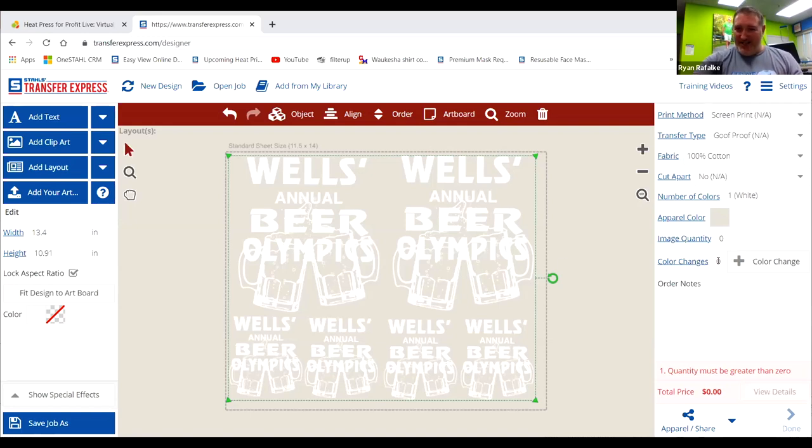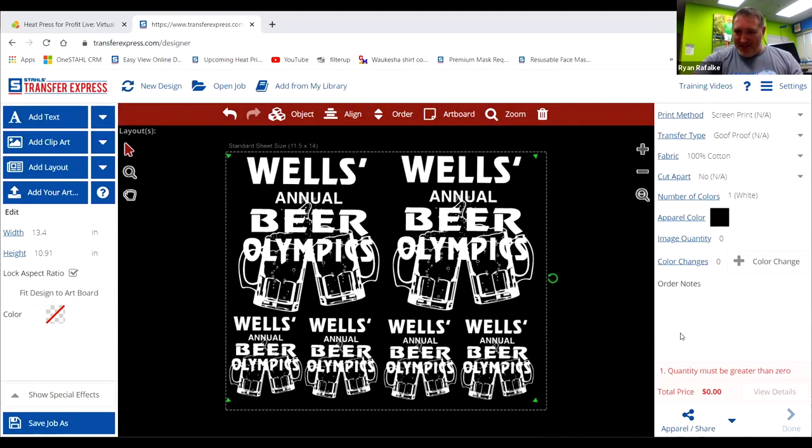We went down to fabric — just 100% cotton tees for this party. Cut-apart is if you're having us cut the images out — it's 10 cents a cut, so depending on how many you can gang, it could be 50–60 cents more per page. It could save you a lot of time if we cut it for you. Number of colors — we chose white, apparel color black just to show on the screen. Image quantity — this is considered one image because we have the gang sheet. She went ahead and ordered 20 for her party, which came out to $3.56 per sheet.